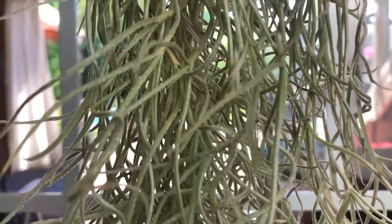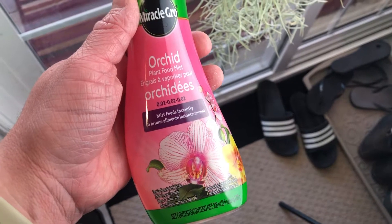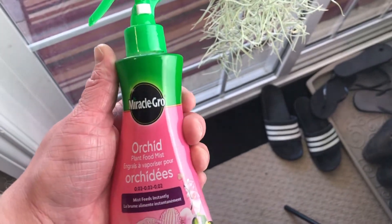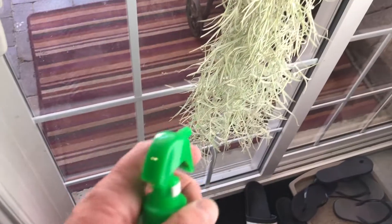These plants take all the fertilizer they need from the air, so they don't need to be fertilized often. That being said, if you're keeping your Spanish moss indoors, it's not going to get as much from the air as it would outside. You can supplement its feeding by spraying it with orchid spray, which I've found works really well.